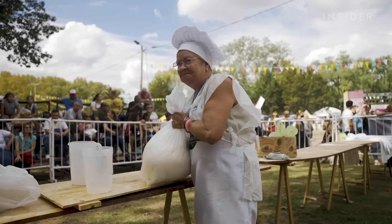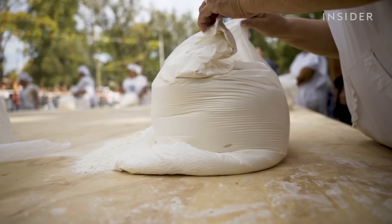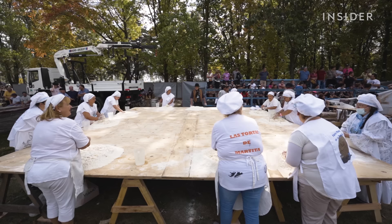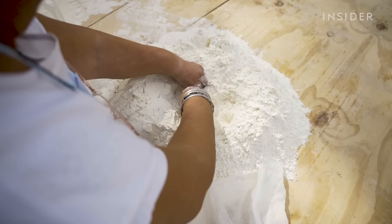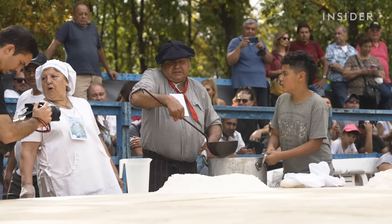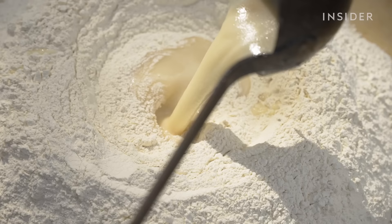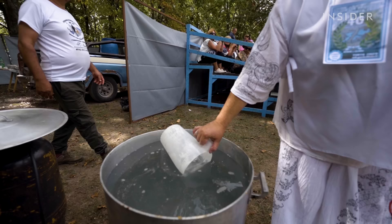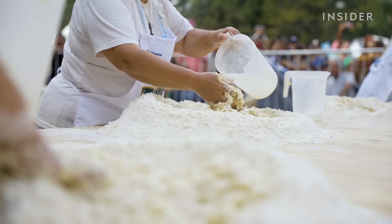Making this torta frita begins with a dozen individual bags of flour weighing 9 kg each. The flour is emptied on a table, and a team of 12 kneaders make individual mounds of flour, forming a crater in the center. Once formed, another volunteer comes around and adds a large ladle of fat into each mound. Kneaders then mix the flour and fat together, gradually adding about a pitcher of water as they mix and knead the dough.